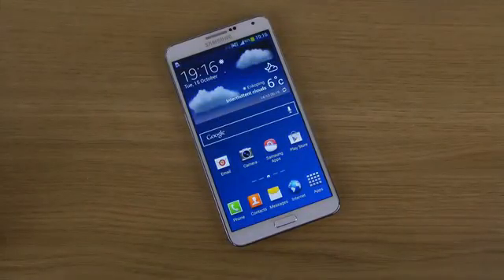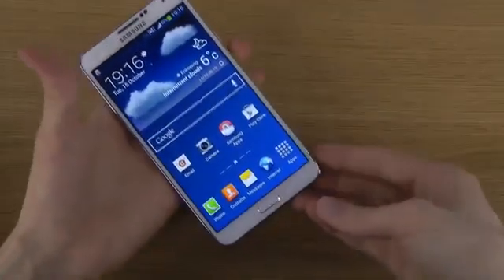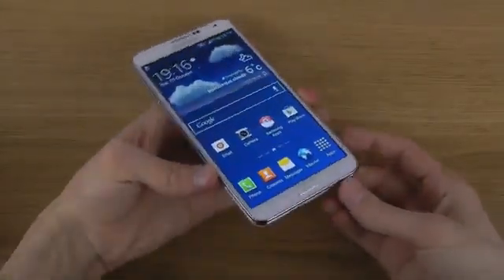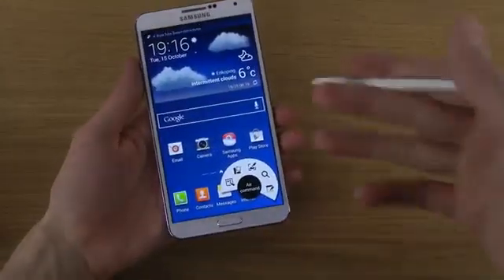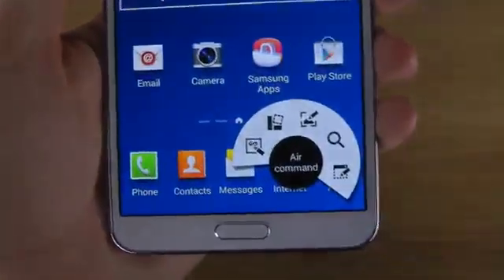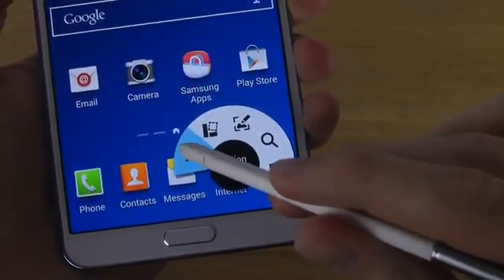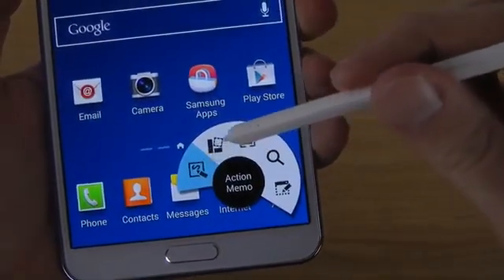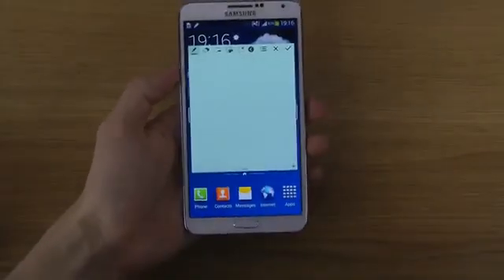Hey guys, so today I want to take a look at the S Pen that you do get with the Samsung Galaxy Note 3 smartphone. I'm gonna pop it out here and we're gonna check out the first little thing here that you can see. A command pops up the first time you do this, and you do get a section of Action Memo. Let's start up here in this video and take a look at Action Memo.